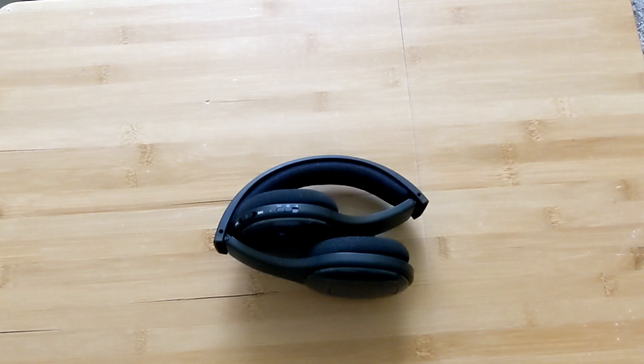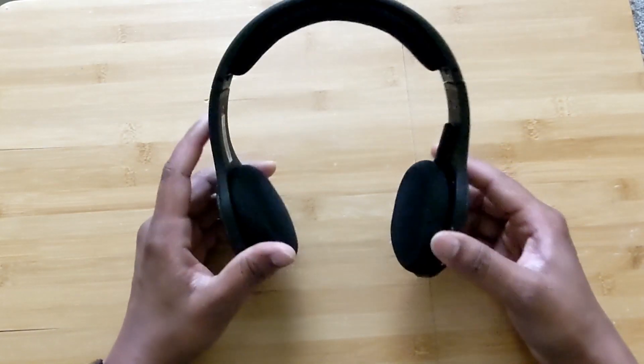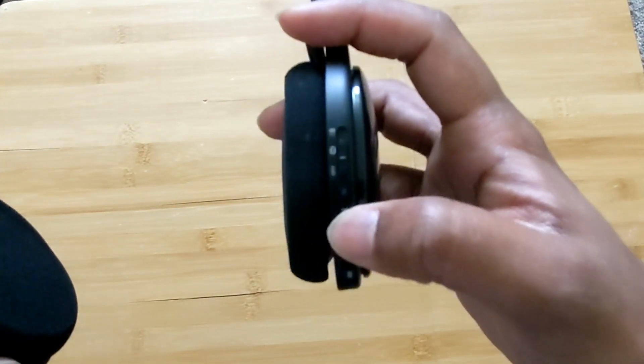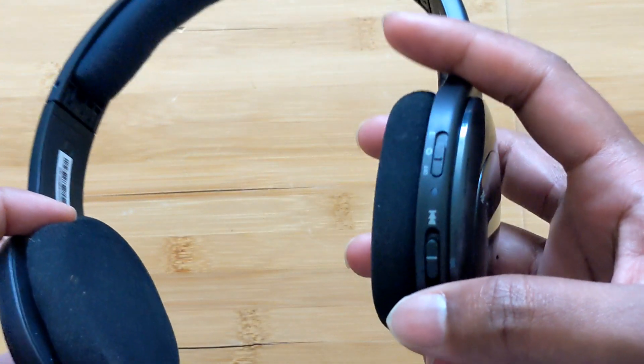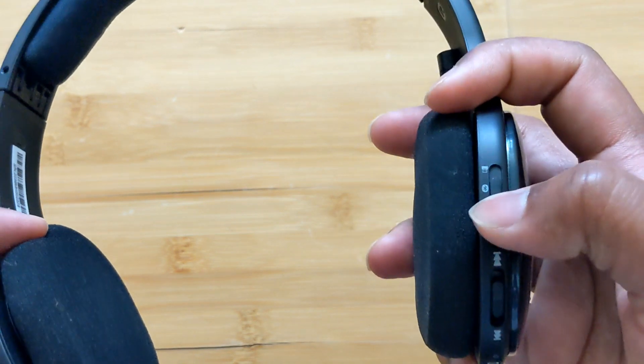But the Bluetooth connectivity didn't work as I expected. When I switched on the Bluetooth on my phone, I couldn't find the Logitech device on the Bluetooth menu, so I understood that the device is not in pairing mode. Apparently they made it difficult for first-time users, so I'd like to show you how to do that.